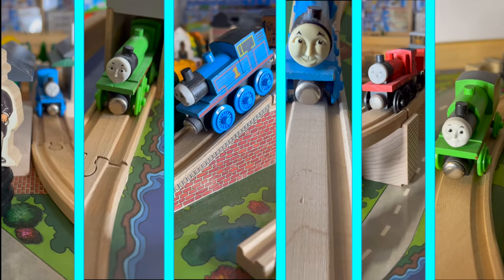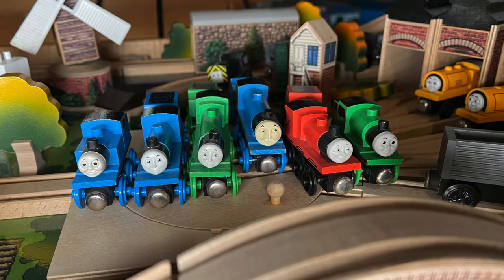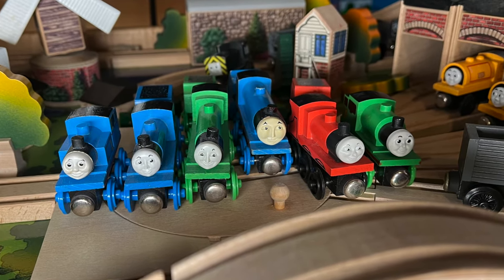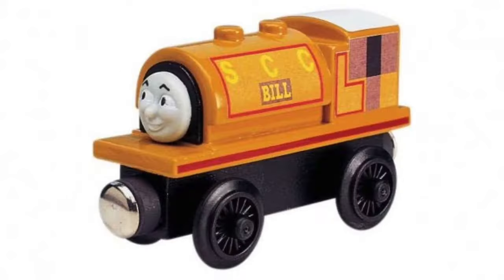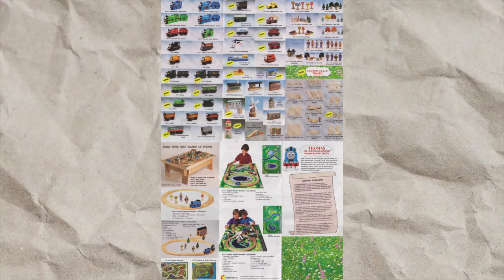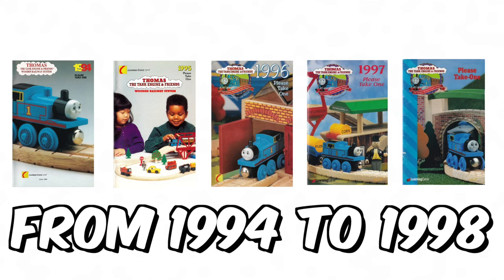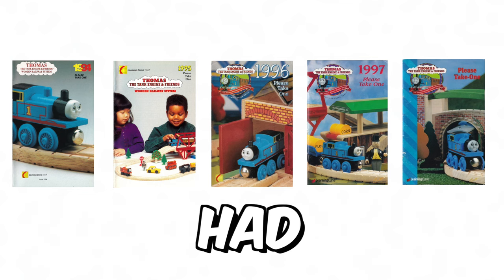For trains, there are a lot of normal ones. Thomas, Percy, Annie, Clarabel, Henrietta, and the Troublesome Trucks are normal release trains. But Toby, Mavis, Bill, Ben, Terence, and Harold are pamphlet variants. And this is where it gets trippy — Donald or Douglas, whatever they are, both seem to have James's face.